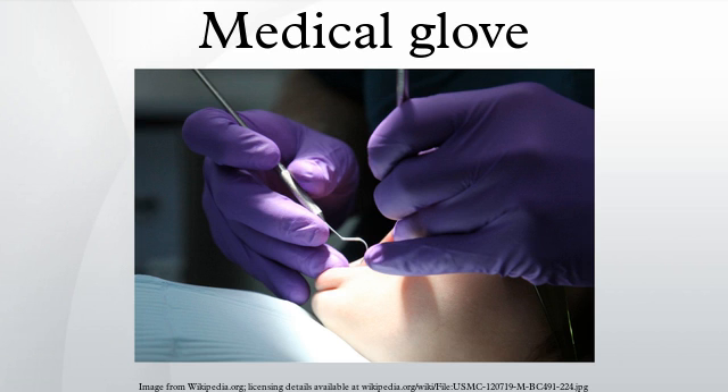However, non-latex gloves have not yet replaced latex gloves in surgical procedures, as gloves made of alternative materials generally do not fully match the fine control or greater sensitivity to touch available with latex surgical gloves. Other high-grade non-latex gloves, such as nitrile gloves, can cost over twice the price of their latex counterparts, a fact that often prevents switching to these alternative materials in cost-sensitive environments such as many hospitals.